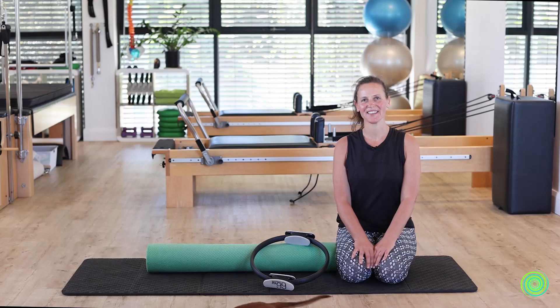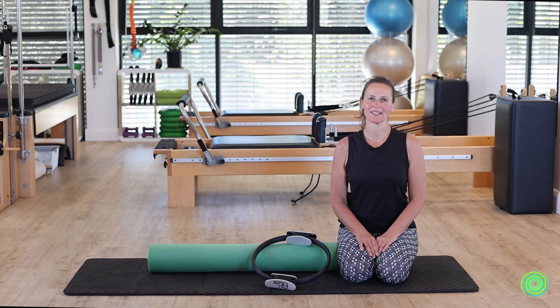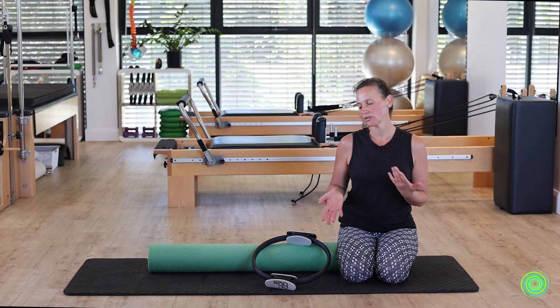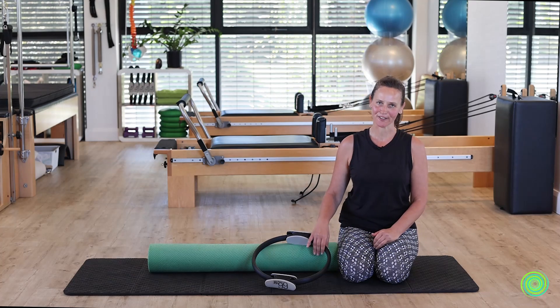Hi everyone! Here's another series where we're going to combine multiple pieces of apparatus if you have them at your disposal. Remember, if you don't have the roller, you can easily do it without. If you don't have the ring, you can easily do it without as well. But if you have both, wait for this powerful session.